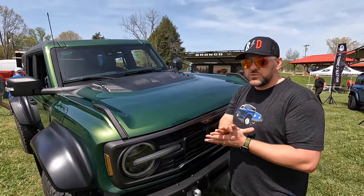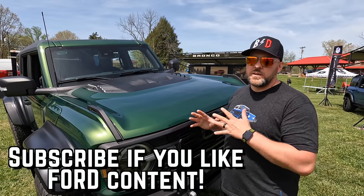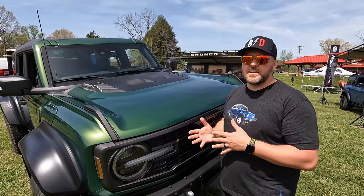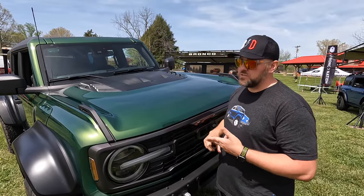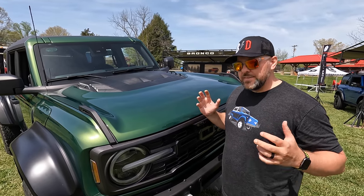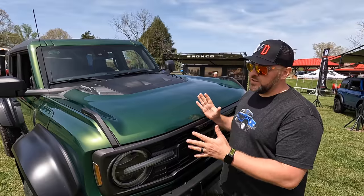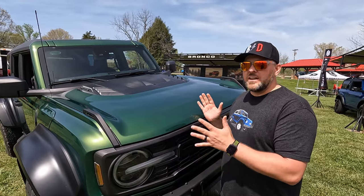Under the hood is probably what you're paying more money for. You are going to get the biggest motor that you can possibly get in the new Bronco — it's a 3.0-liter, probably exactly what is in the Explorer ST, a 3.0-liter twin turbo. You're looking at 400 horsepower and 415 pounds of torque, and they may turn it up just a little bit for the Bronco Raptor. A lot of people run really low drag times in that Explorer ST, and if aftermarket tuning ever opens up for this platform you're going to get a lot more power.